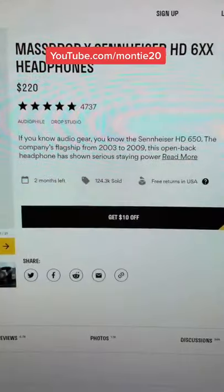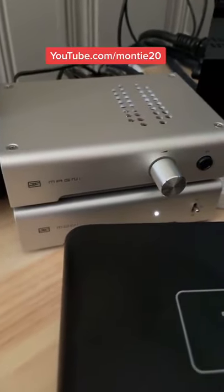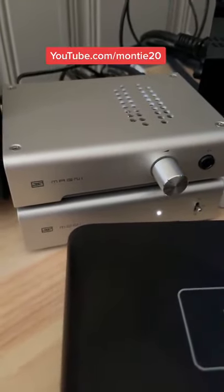For those that are on PC and want to upgrade their headphone game, check this out. Get you a pair of Sennheiser — these are the HD650s. I just showed you the HD6XXs; those are a cheap good option as well. Pair it with a Schiit amp and DAC — Magni/Modi 3 — perfect.